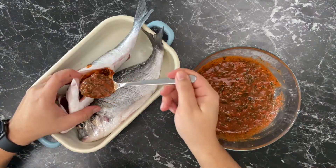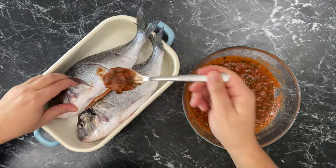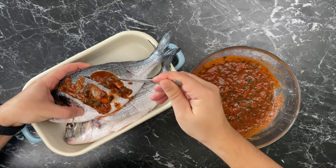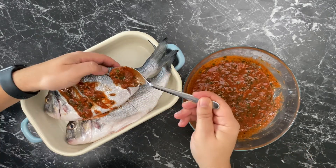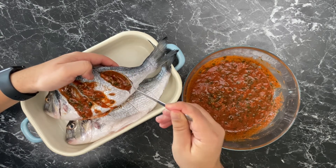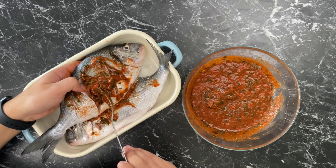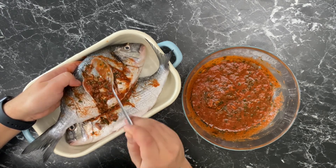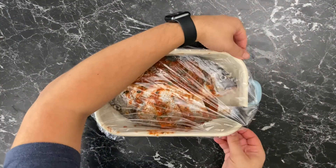Generously fill up the belly of the fish with charmoula and do the same for the slits. The fish is dead at this point, so don't be afraid of getting in there and properly stuffing it with charmoula. Cover the fish and let it sit in the fridge while we prepare the vegetables.